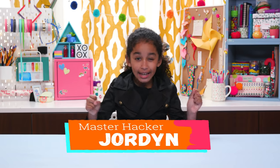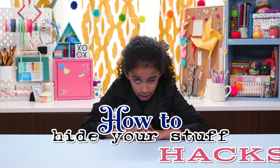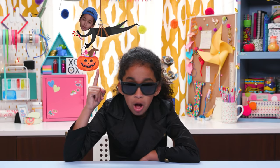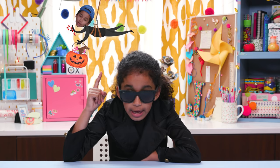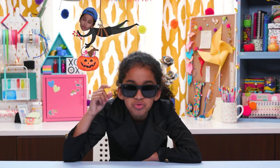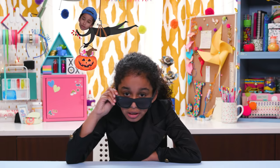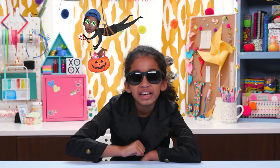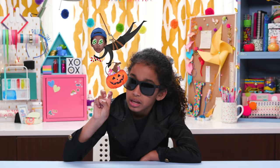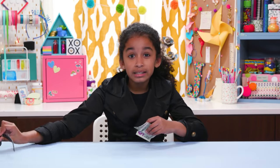I'm Jordan, and today's episode is How to Hide Your Stuff Hacks. This is George, and he is a wanted thief — he's taken my Halloween candy, my candy canes, and my chocolate bunnies for the last three years. Not to mention some of that birthday cash that he seemed to have borrowed. I gotta get smart to keep my stuff safe.